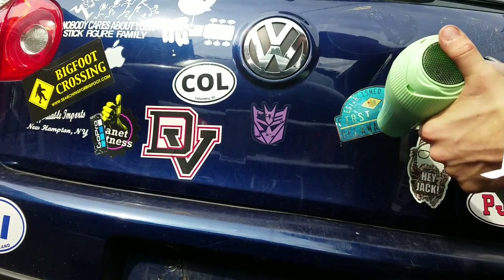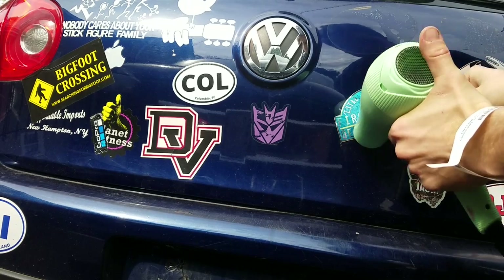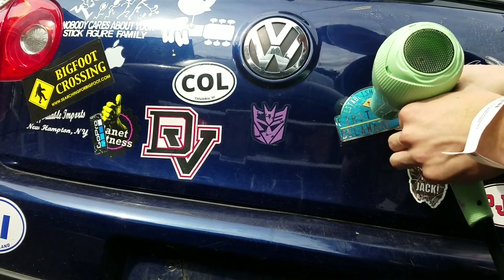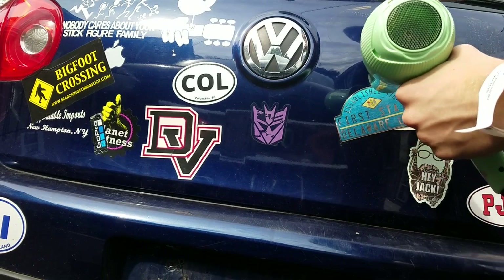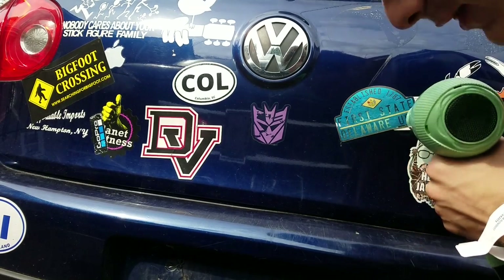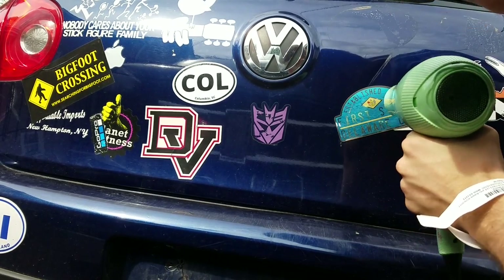As far as it's hot, the adhesive starts to come off. You don't want to stay in one spot for too long, because your car is meant to withstand a little bit of heat — if you lived in a desert or something like that — but too much and it'll start to bubble.